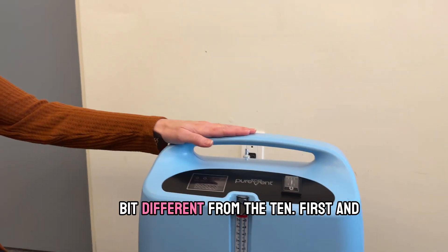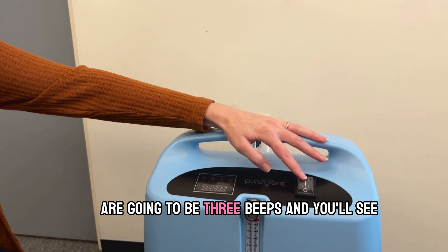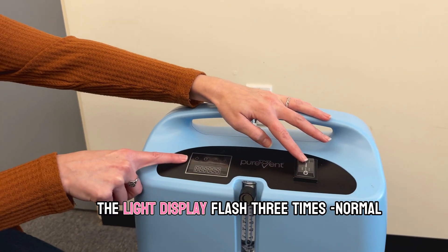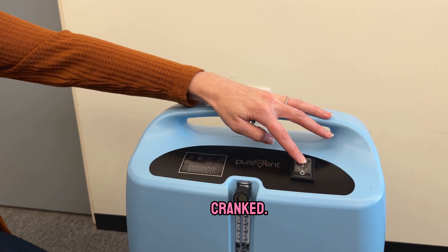This is our five liter unit, so a little bit different from the 10. First and foremost we're going to turn it on. There are going to be three beeps and you'll see the light display flash three times — normal startup. So we'll go ahead and get it cranked.